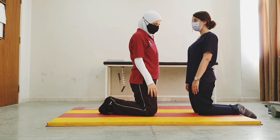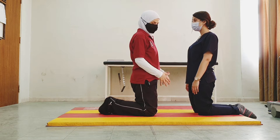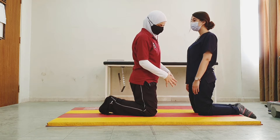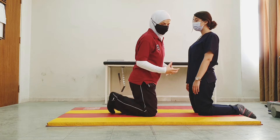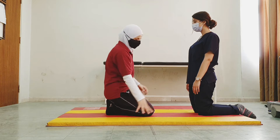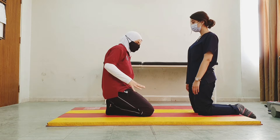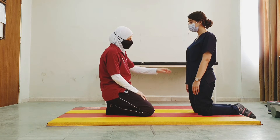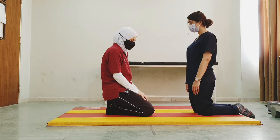An advanced movement activity from kneeling position is kneel walking. We could practice this technique with a patient as a safe beginning before walking, because the patient is close to the mat. If they lose their balance, they could easily hold to the mat, and the distance between the center of mass and the base of support is short.